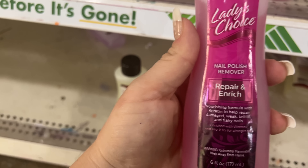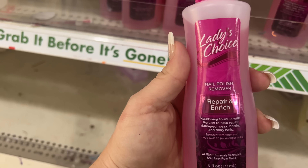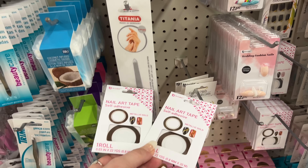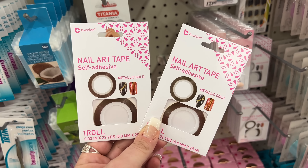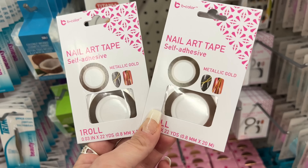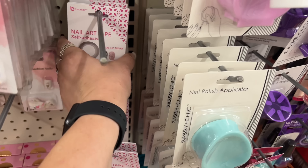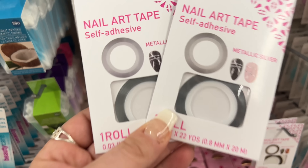Or we see these — they're really out here: luxury nail polish remover. But this looks new. This says Ladies Choice nail polish repairing and bridging with keratin to help repair damaged, weak, brittle, and flaky nails. That's cool, definitely looks new to me. And look, more Tatiana in the makeup section — they have the B Color nail art tape, self-adhesive. That has to be fun on nails.